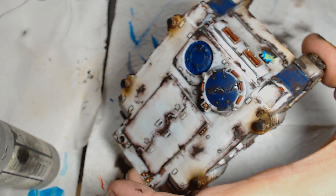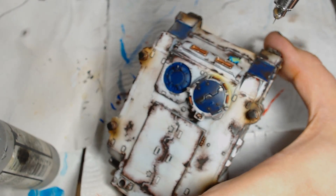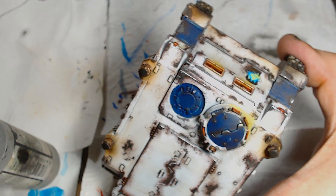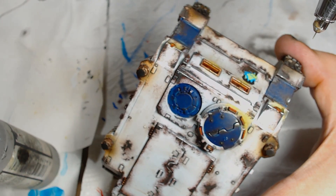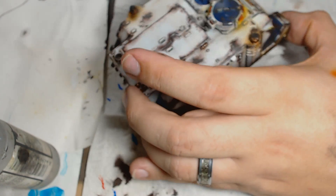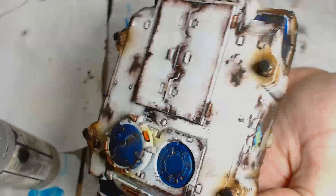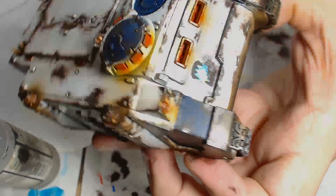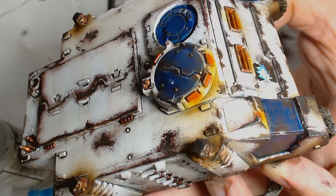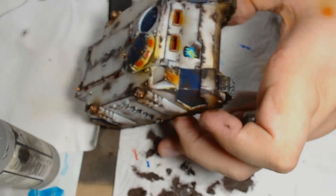I've thrown a bit of OSL on — I felt like it really needed it. I started off with yellow towards the near edges of the lights, which initially seemed like an odd idea but actually worked out really well. Going around the lights and windows with yellow for the OSL — being really steady because it stands out like a sore thumb on a white background. Then into the yellow sections I'm throwing some red to make it closer to the actual colour of the lights and windows, using Fiery Orange into the nearer edges of the yellow sections.